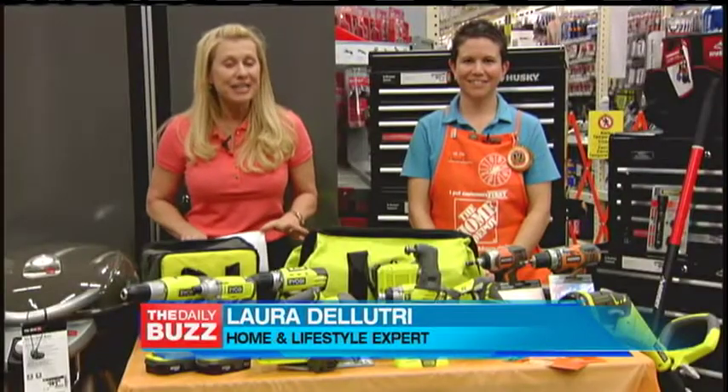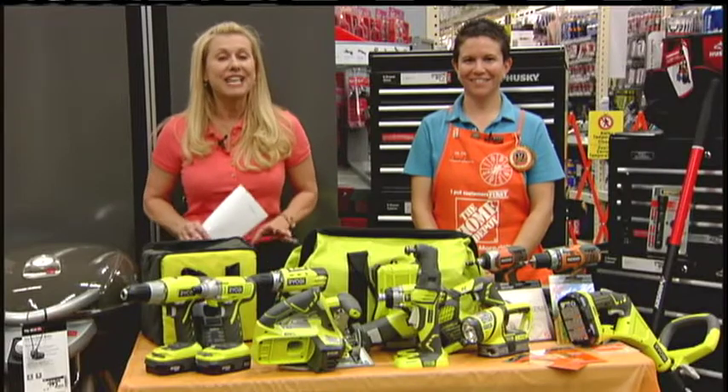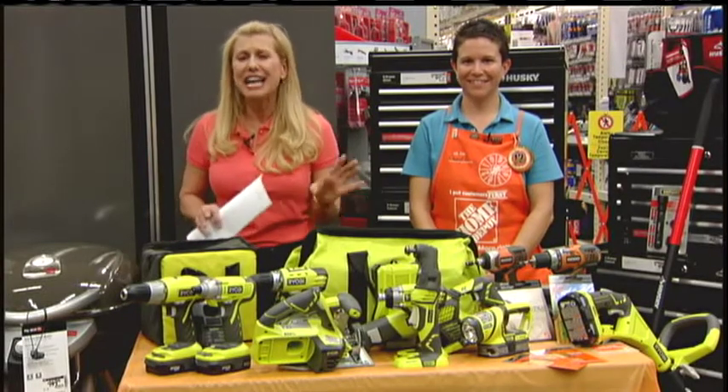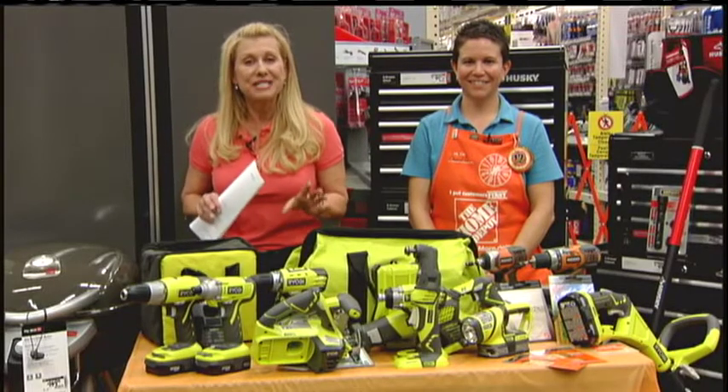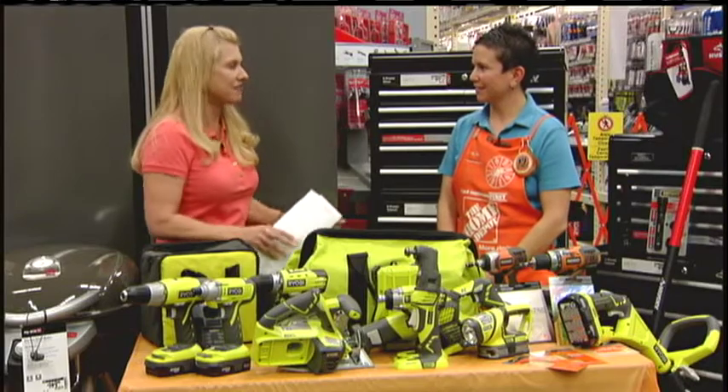Father's Day will be here before you know it. So, what are you going to get dad? Well, I'm here at Home Depot, Dad's Toy Store, and giving you the low down on everything you need. For any man, there's The Home Depot's Cheryl Garcia. Now, Cheryl, it's a tough job to shop for dad — what do you got for us?